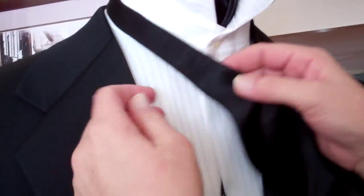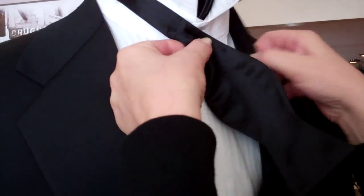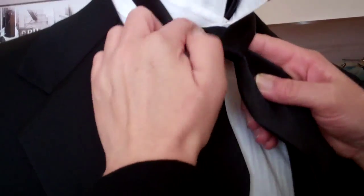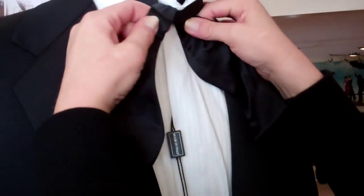So I've got the tie set, lift the collar, bring it around. The first thing you want to do is make sure this ends here, right where it gets to the fat part. Then you're going to bring this over, loop it over in a knot, and cinch it tight to the neck.